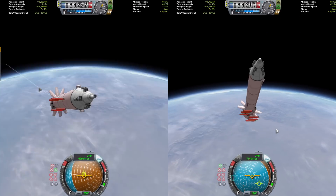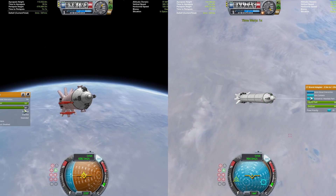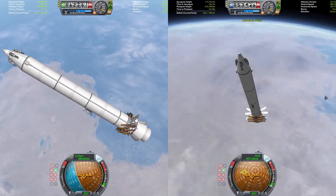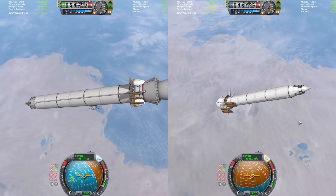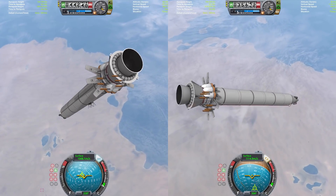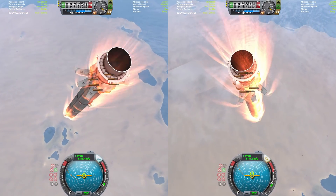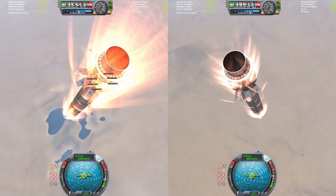We have to go super steep initially, and then flatten out quite quickly with the SLS core stage so we can get it on a more normal reusable recovery trajectory. We're going to be deploying all six of the air brakes on each of the SRBs. You might be wondering how are we going to land — we have those six Thud engines on each booster, but where does the fuel come from? If you look at the nose cones on the SRBs, they're actually a fuel tank — that's where we get the fuel from.